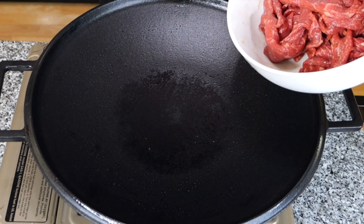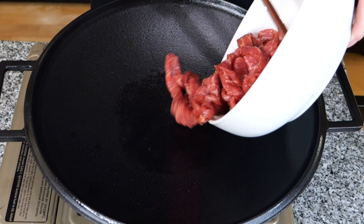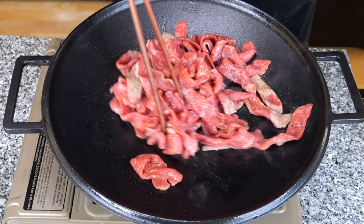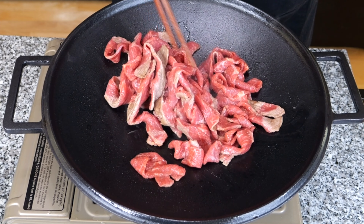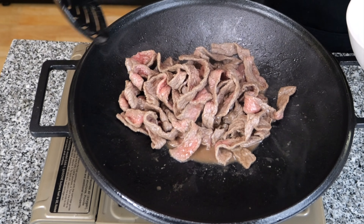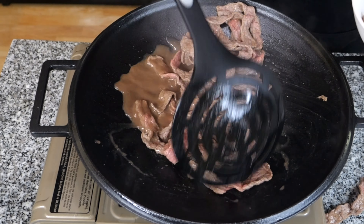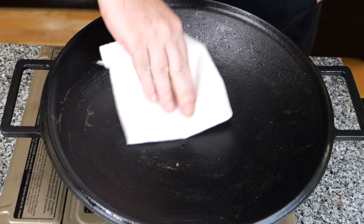We have our wok hot, so now we're going to go ahead and cook up our beef first. We don't need to cook this all the way through because we're going to throw it in with the noodles later to finish cooking — so we're shooting for maybe about 80%. Beef's about cooked, so we'll go ahead and scoop it out. Give your wok a quick wipe so you'll be ready to cook everything else.